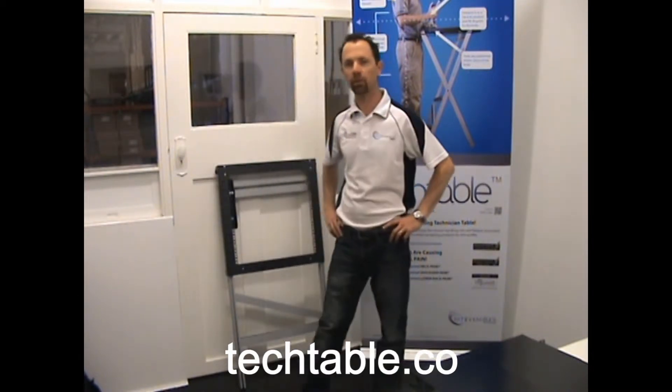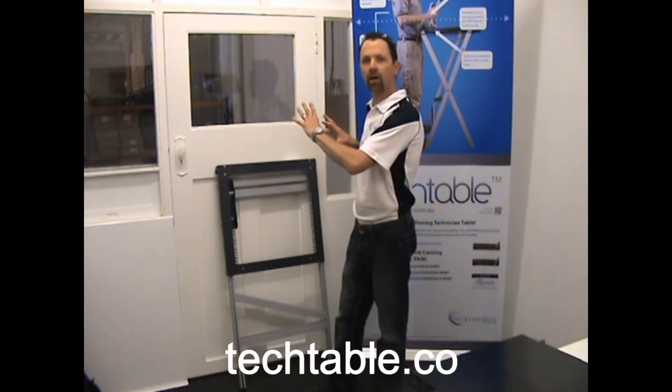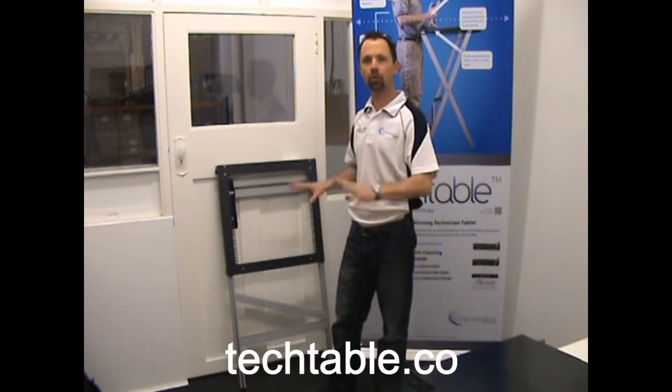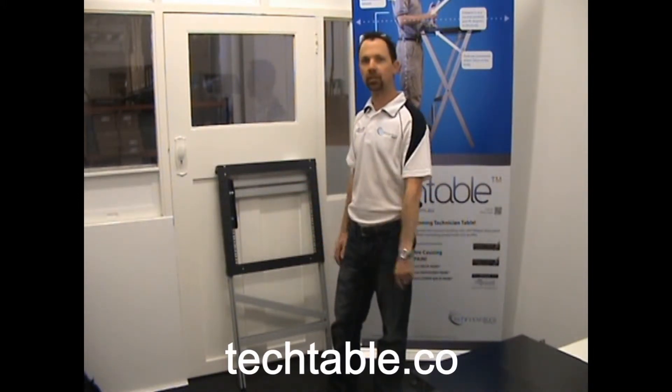Hi, I'm David McCarty, Telecommunications Technician and Developer of the Multi Award Winning Tech Table. What I'm going to show you with the Tech Table is how to set up for attaching your fibre tray for splicing or polishing or dressing in pre-terminated cables using the Tech Table.